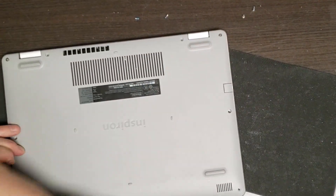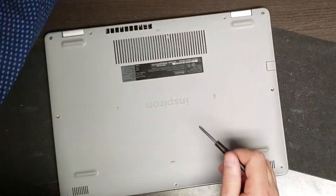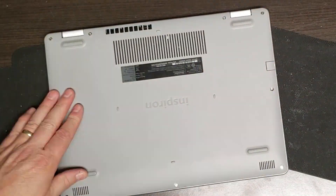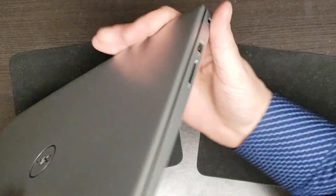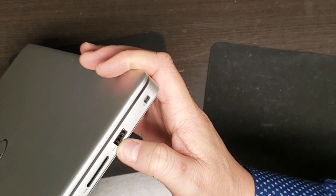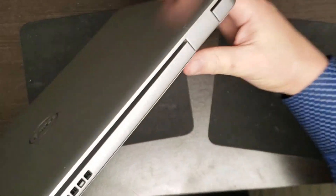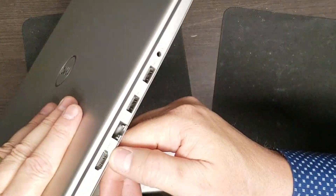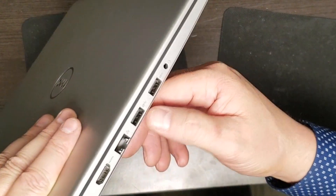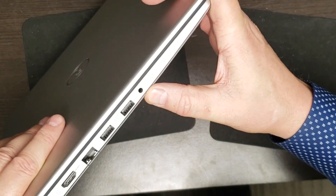Let's go around the outside: we have an SD card slot, a USB 2 slot, a lock slot which very few people use. Over here we have power, HDMI, network - you can see that just opens up - and two SuperSpeed slots, in other words two USB 3 ports, and a headphone jack.